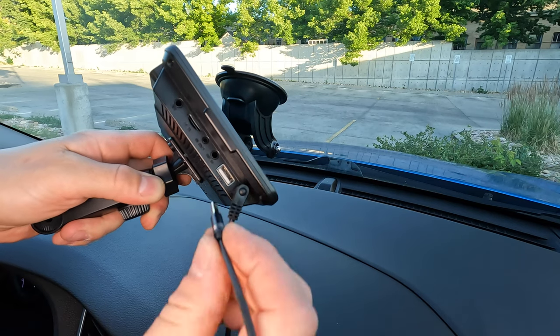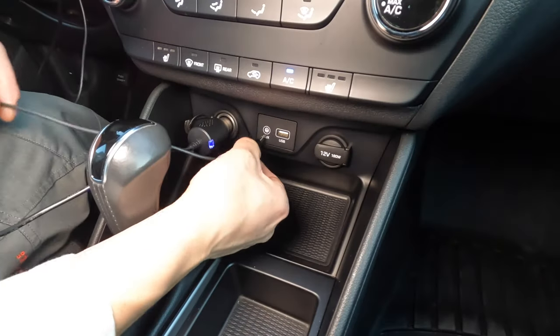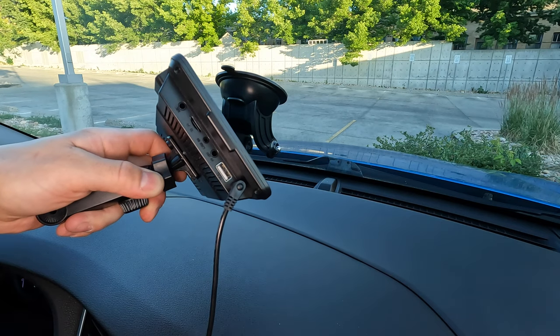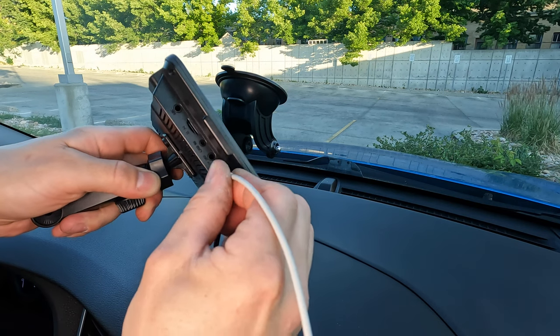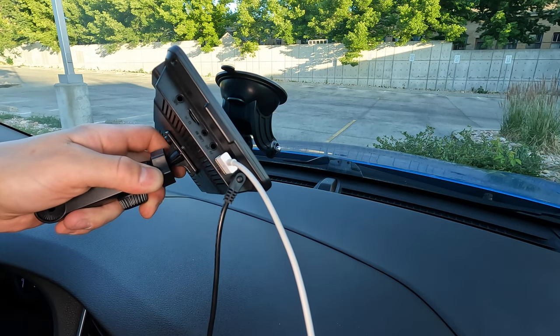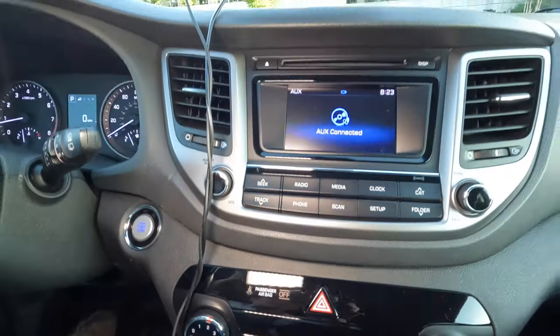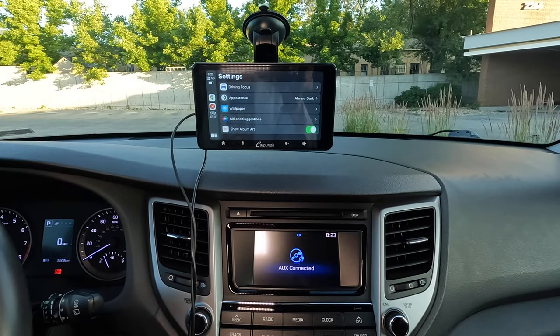For good quality audio, plug the aux cable into the headphone jack output and connect it to the aux input if your car has it. This radio has Bluetooth, but you can connect your phone directly to the USB port for the best sound quality and to charge your phone. In this example, I have two wires running up to the radio — this is how your car will look if you're lazy. You can hide the wires if you want it to look better.